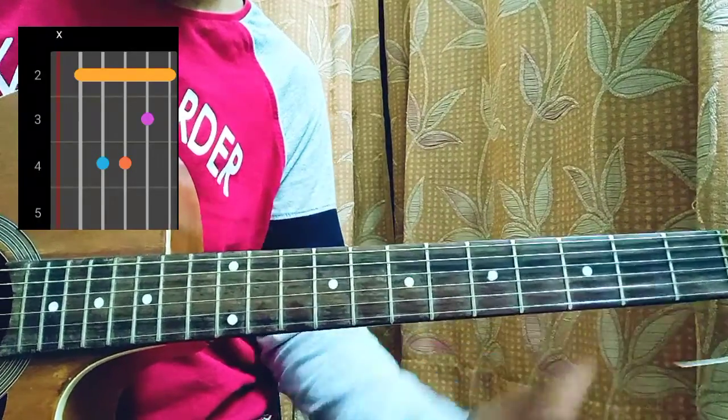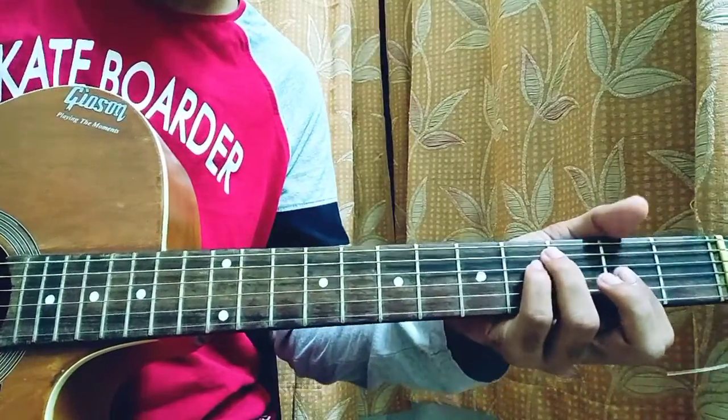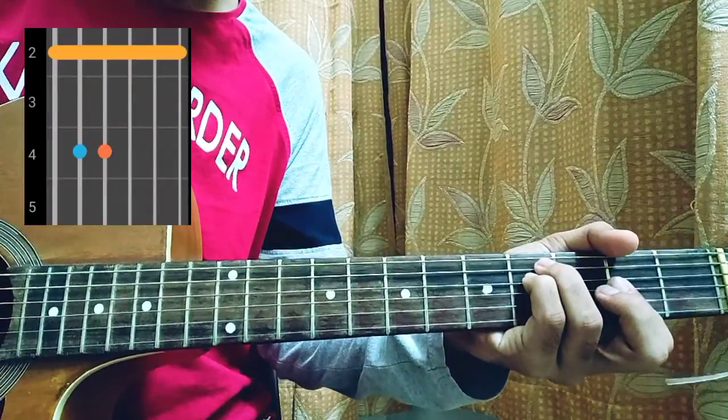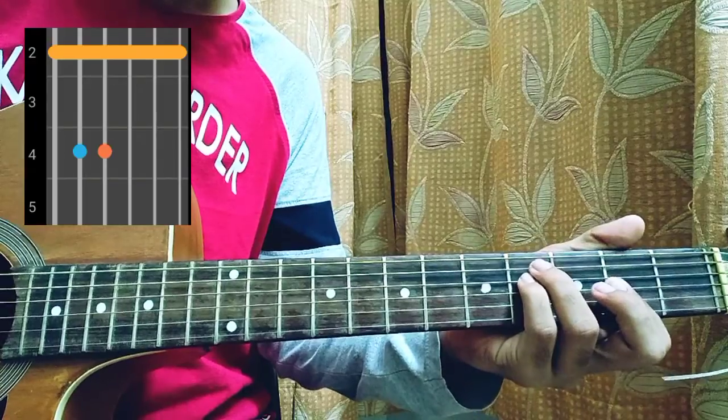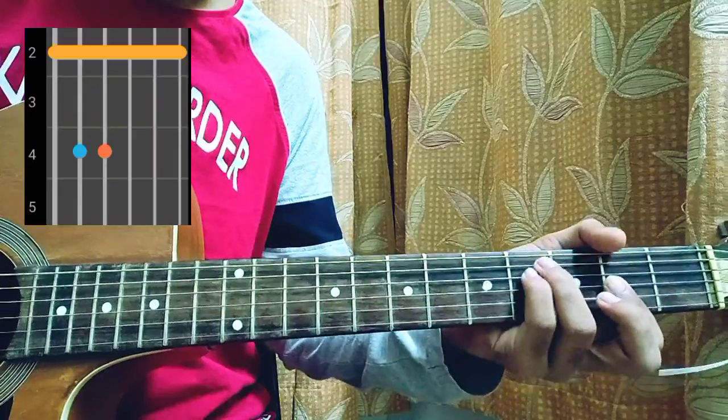I'm actually playing B minor like this with an index finger bar. Then we have the F# minor chord, which is played with two on the E string, four on the A and D strings, and second fret on the G, B, and high E string.